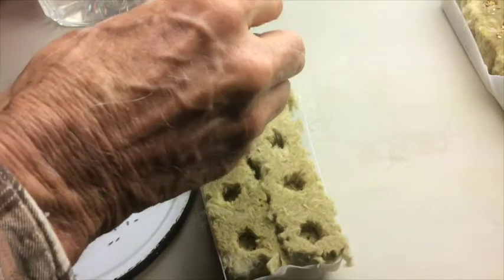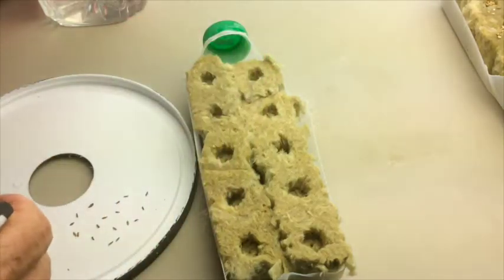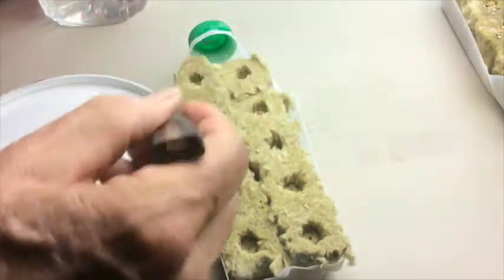You want to put seeds in each of the holes of the rock wool block. You can put more seeds in there if you want to, and then remove the ones that you don't want later. I would do that if my seed package was, say, a year or maybe even longer old.